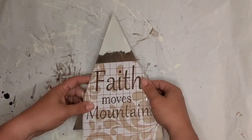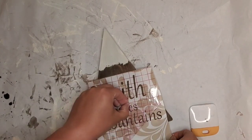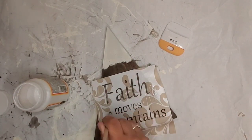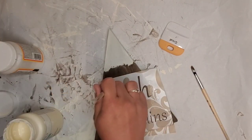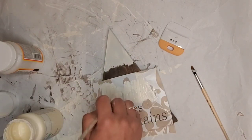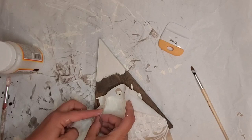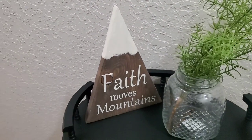I go ahead and rub the template down really well, pull it off, and rub the edges really well too, so that when I come through with mod podge it seals all the edges and gives me a clean line when I come back through with the Waverly Ivory Chalk Paint. I get a couple coats on each of those letters, and when I'm done I immediately pull the template right off. To finish, once it is dry, I coat it with matte mod podge — and here it is.